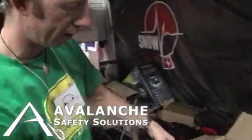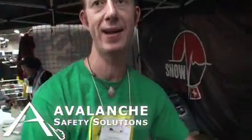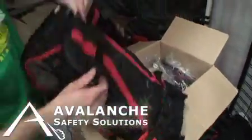Inside, this is a fully functional backpack. This is a 30-litre backpack. It comes in a 15-litre, a 30-litre, and a 45-litre.